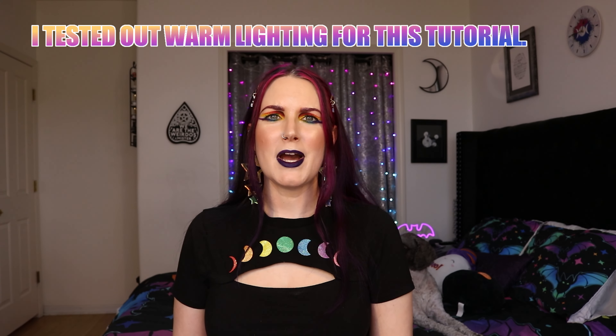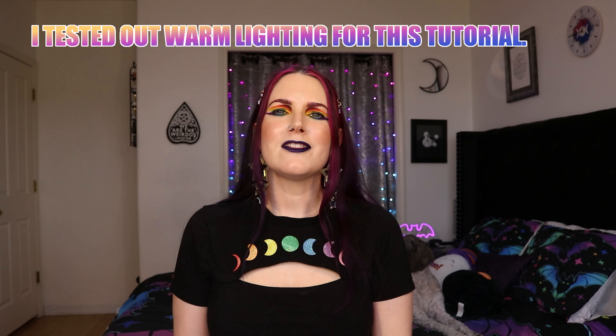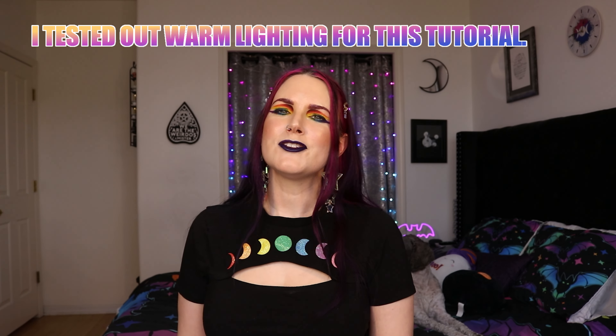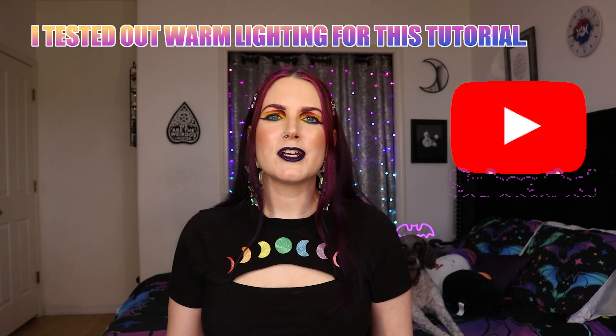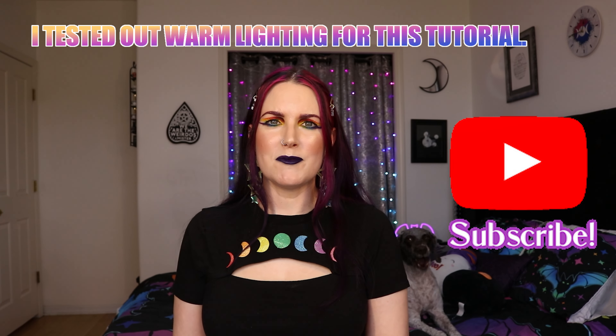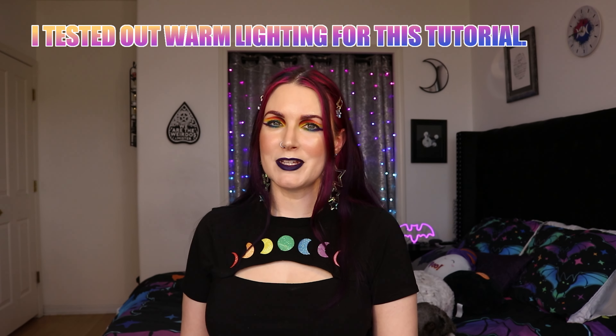Hello, beautiful creatures. Welcome back to my channel, Fira. If you're new here, my name's Cordelia, and I love bright and colorful alternative makeup, alternative fashion, and more. So if you love those things, please be sure to click the little subscribe button down below so you never miss my videos. I currently upload on the weekends, and I upload as many videos during the week as I possibly can.